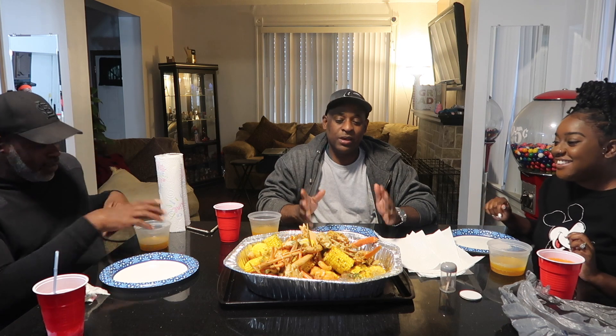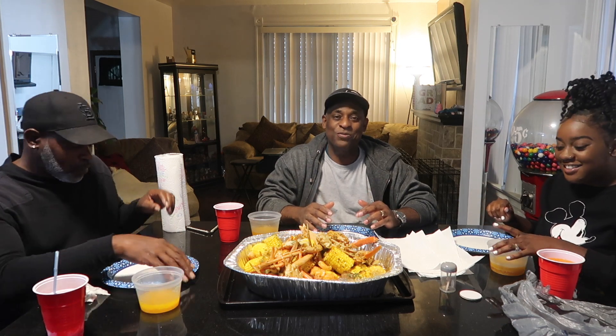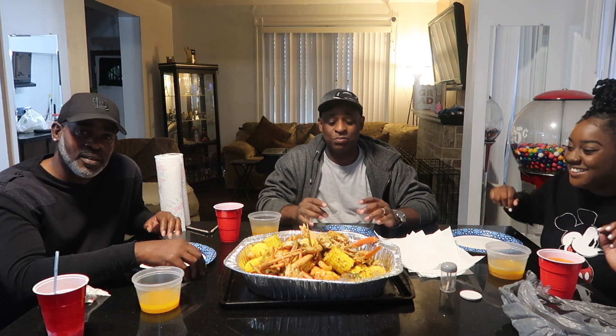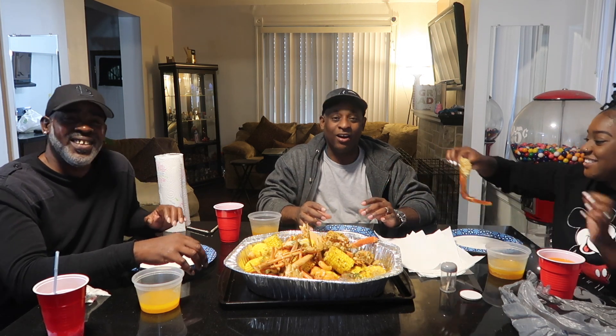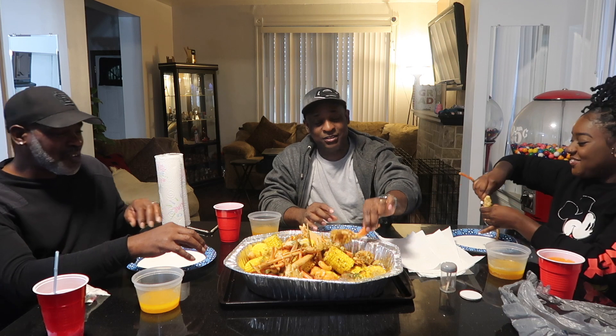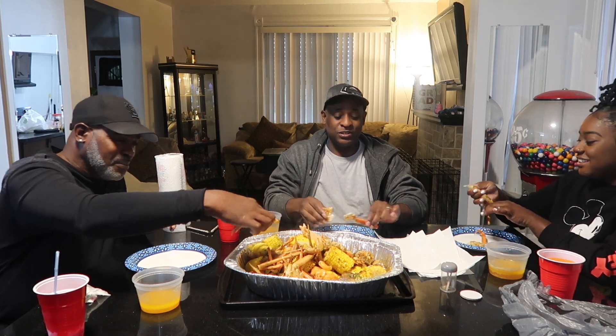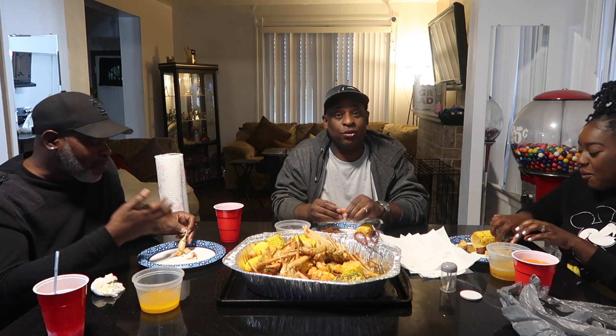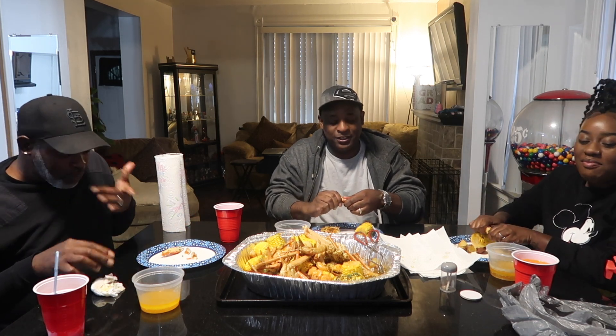Uncle Drew is in the house! My daughter done made another seafood boil and y'all know I love this, so I'm about to dive in. This stuff is delicious — I wish I could taste it. I got a rap — y'all want to hear a rap? Your daddy still raps!